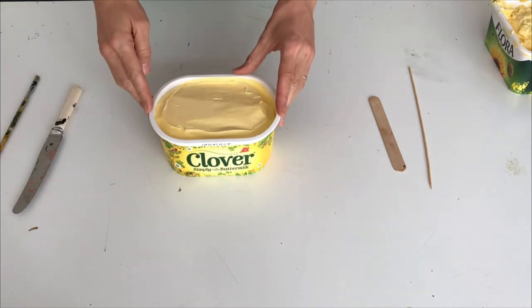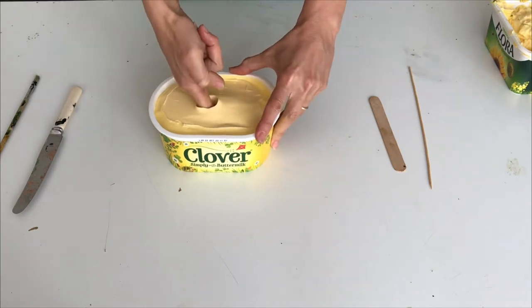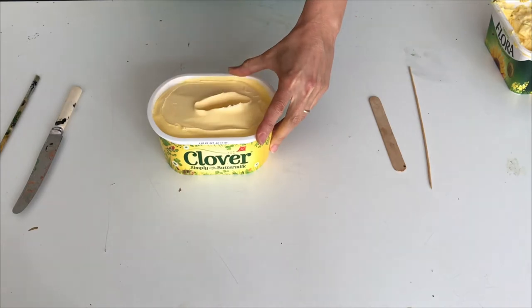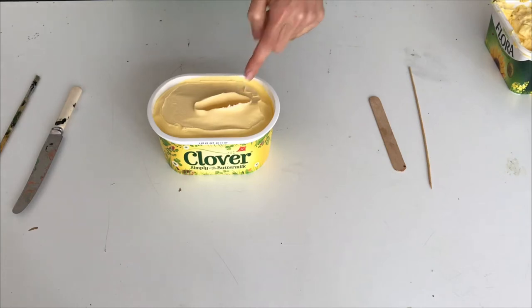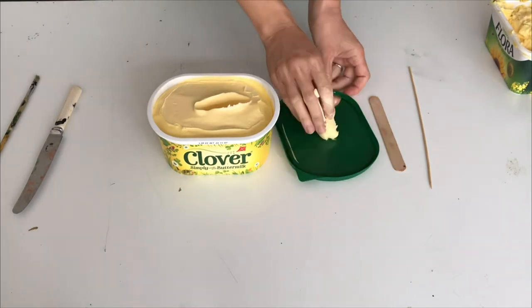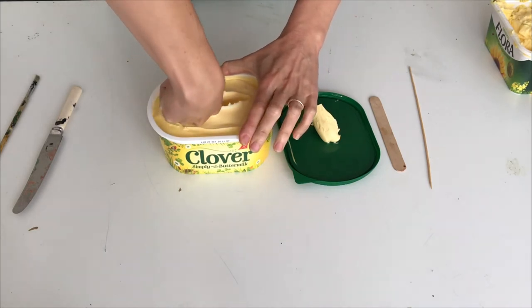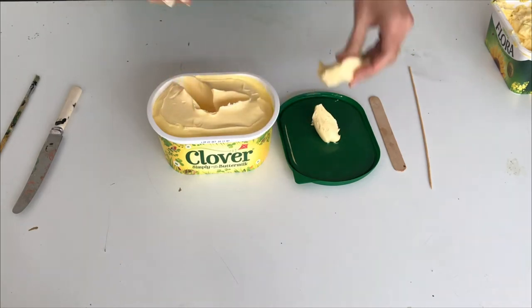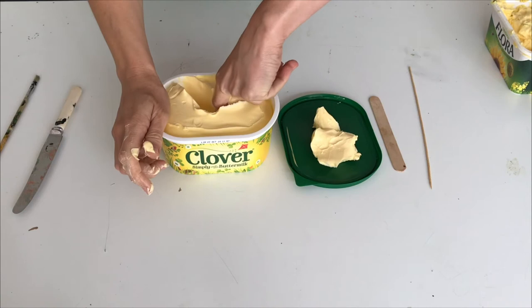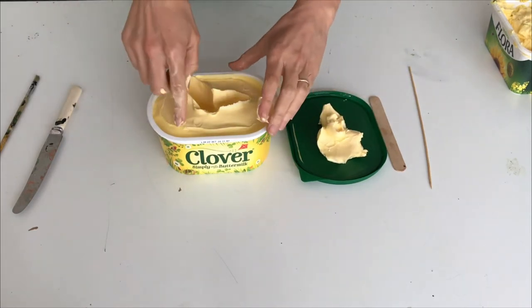So what we're gonna do now is we make a hole to start with into this margarine. So what you see here is the negative shape I was talking about. The margarine is now becoming the mold, so if I do that again - take something out - I end up with a shape that looks a little bit like two feet maybe, so let's make it three.